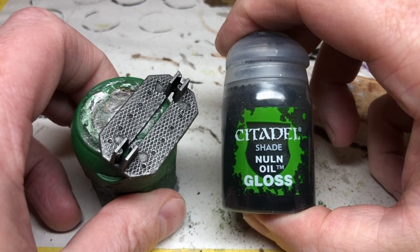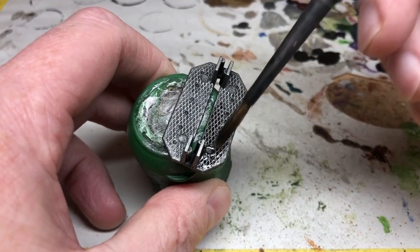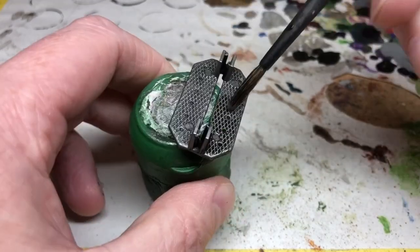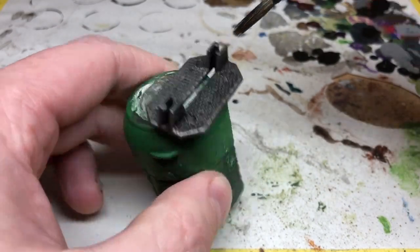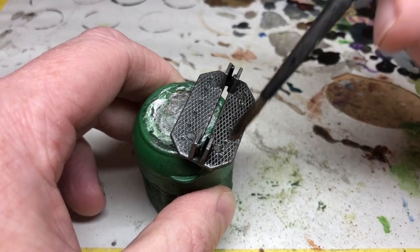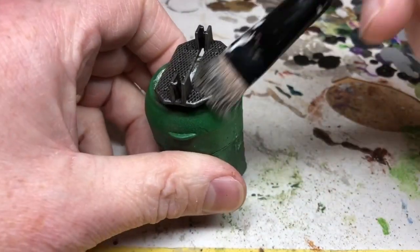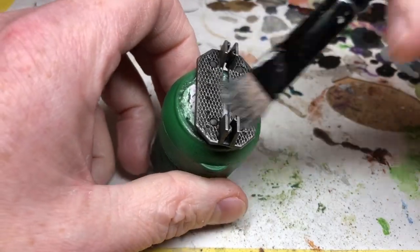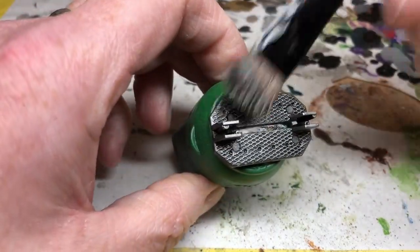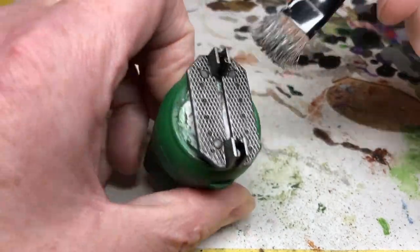I'm then switching to Nuln Oil — specifically Nuln Oil Gloss. There's no real reason to use the gloss version; I just tend to think it has a slightly richer, darker tone even after varnishing. I'm applying this loosely over the whole thing. Then I'm going back to Lead Belcher for a drybrush over the top raised details of the bases as a final highlight. You can leave it there, and I am going to, because I don't think these bases are interesting enough to warrant further painting.